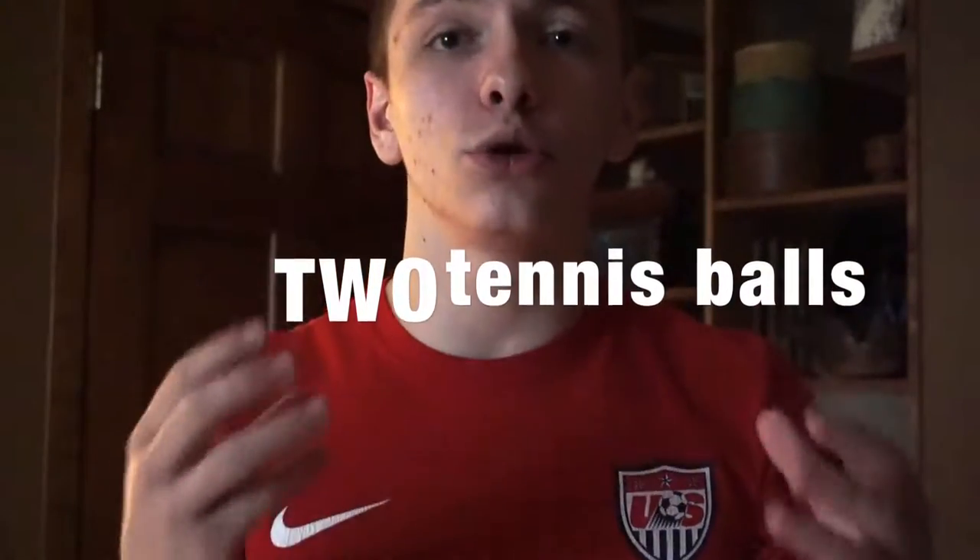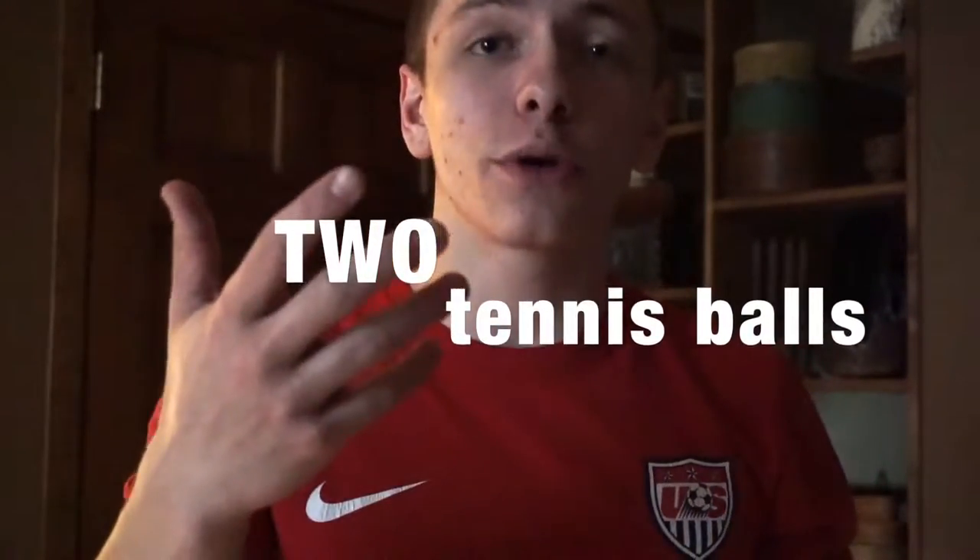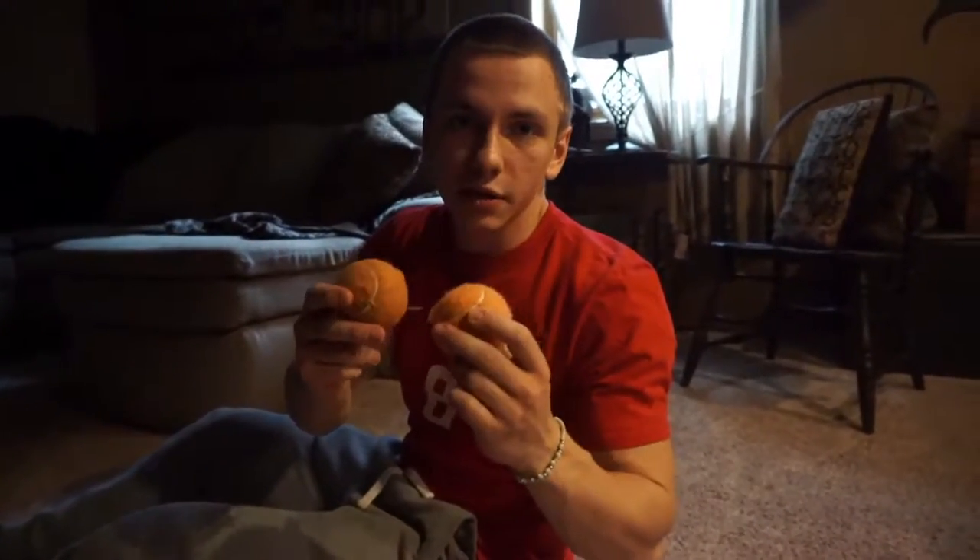The first thing I'm going to show you is something common you can find around your house. The first item is going to be two tennis balls. I'm going to show you a quick technique with the tennis balls, and then something along the same lines you can do with a foam roller. If you don't have a foam roller at home, most commercial gyms will have them. You can even use cross balls or any kind of smaller balls like this.